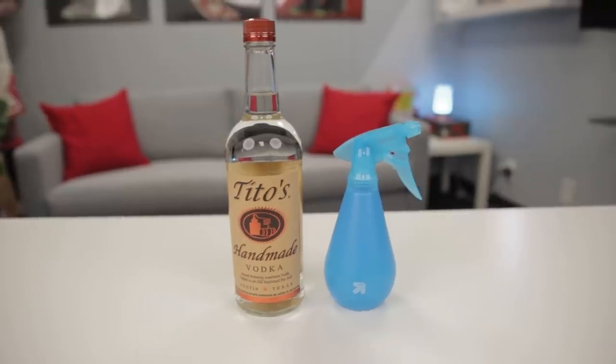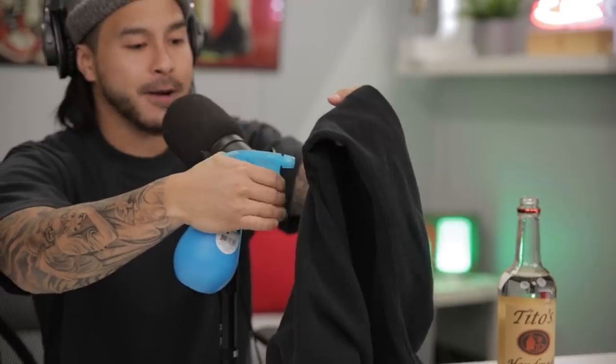Last but not least, this is a game changer if you want to eliminate odors from a shirt you don't want to ruin at the dry cleaner or in the wash. All you need is a little vodka in a spray bottle. When you spray it on the areas needed, the vodka kills the bacteria and eliminates all the odors. What's really cool is that after 20 minutes the vodka smell just disappears. So right here in the armpit area, instead of dry cleaning and ruining the fabric, I just spray it on — the vodka kills the bacteria and eliminates any funky smells.